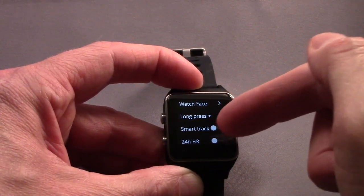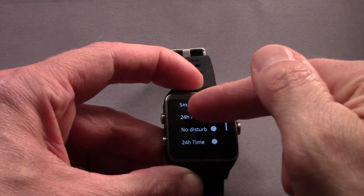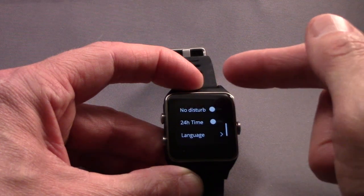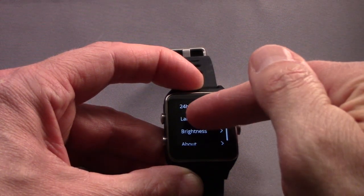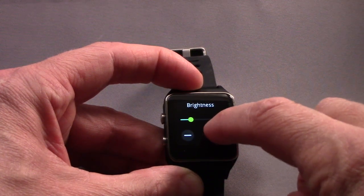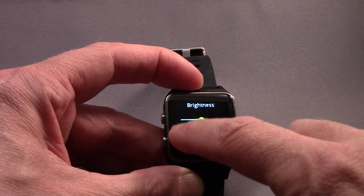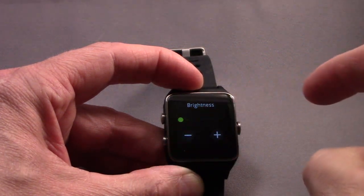You can also choose 24-hour mode if you don't like the 12-hour AM and PM, put it in do not disturb mode, change the language and the brightness. I'm on the next to the lowest setting here, and if you turn it up, it actually gets quite bright — certainly bright enough to see in most normal environments. Even all the way down, it's fairly bright.